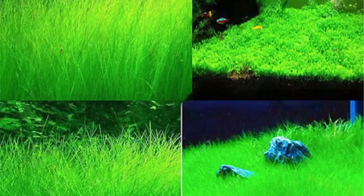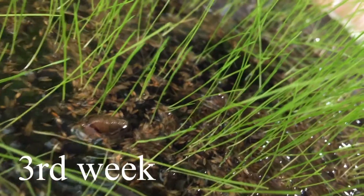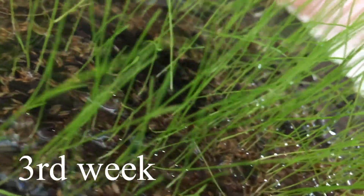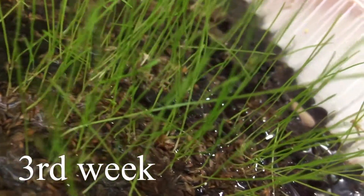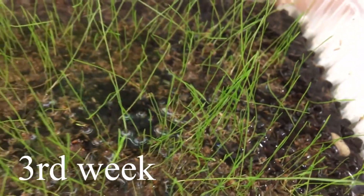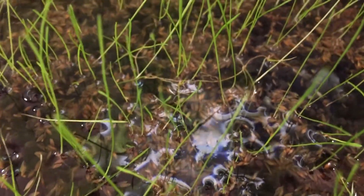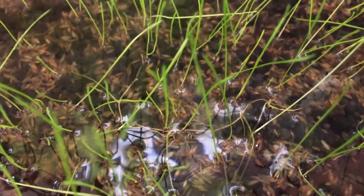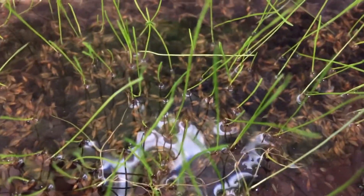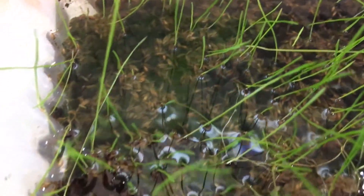Not much happens in the first week, but then in the third week I start to see more growth coming. Unfortunately it seems to have stopped, and you can also see there are so many seeds that actually failed to germinate, which could cause an ammonia spike in your tank.